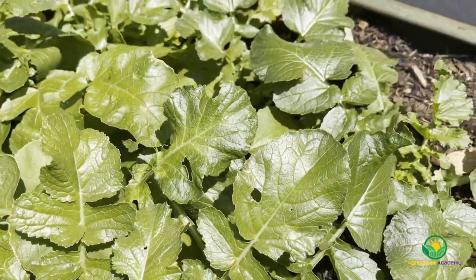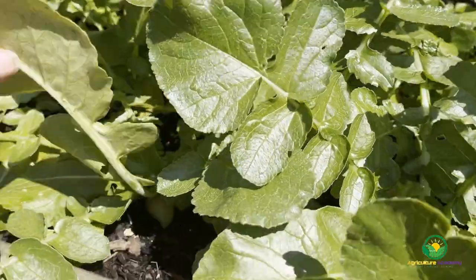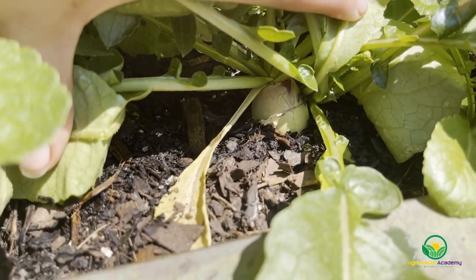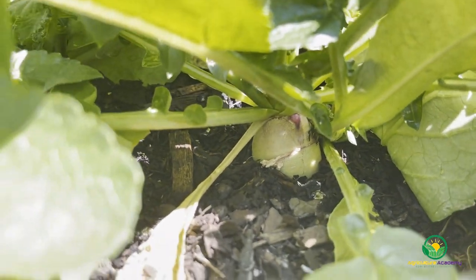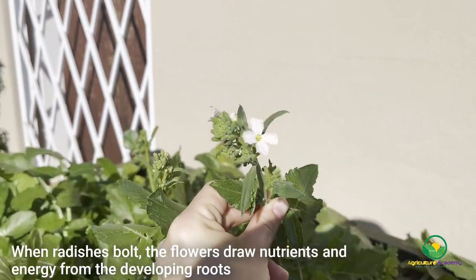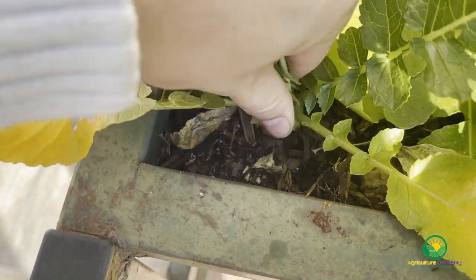Other than irrigation, these seedlings received no other input and within about two months this is what the seedlings looked like. You can also see that in response to the warmer temperatures some of the radishes had started to bolt. If this happens, do not delay harvest. The flowers draw energy and nutrients from the roots and this will make the radishes bitter and unpalatable. You can get an idea of when your radishes are ready if you can see a couple of centimeters of growth at the crown peeking out the soil.